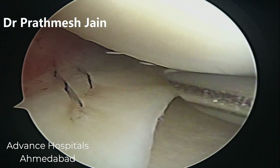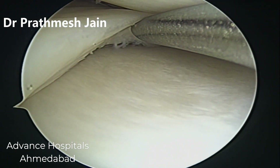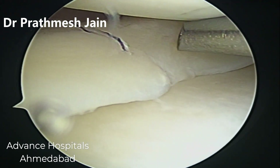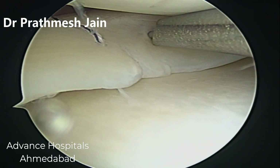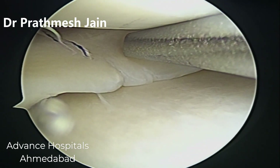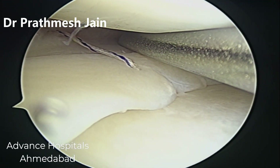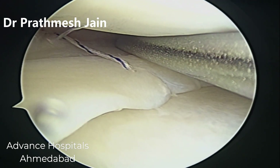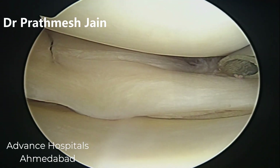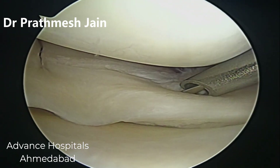There are many techniques of doing a meniscus repair. Here we are doing a technique called an inside-out meniscus repair with a cannula system known as a zone-specific cannula system. There are different kinds of cannulas available: 0 degree, 10 degree, 20 degree, 30 degree, and 40 degree. With this we pass special needles through the meniscus — two needles connected by a two-zero UHMWP wire, which is very very strong and stronger than even ethibond suture. We pass it serially starting from the anterior horn, proceeding to the body, and then to the posterior horn.